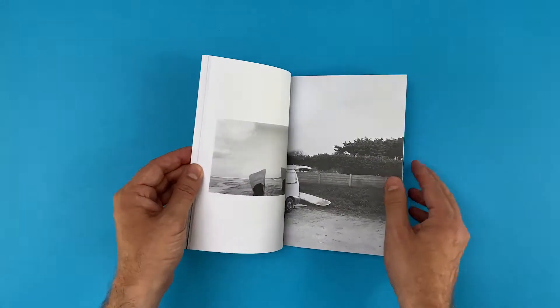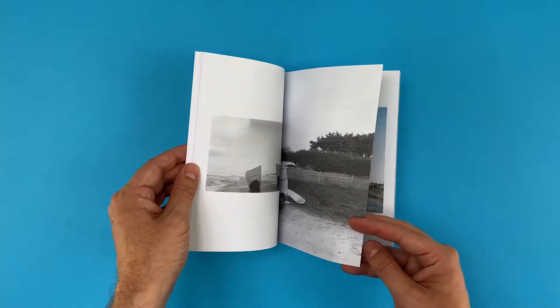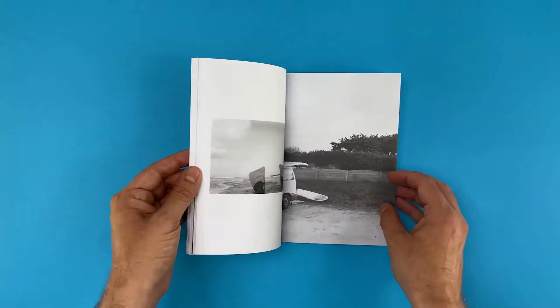The 170 GSM inside pages are more substantial and the max we can actually go to whilst ensuring the glue holds them in. There is a crispness and weight when the reader flicks through.